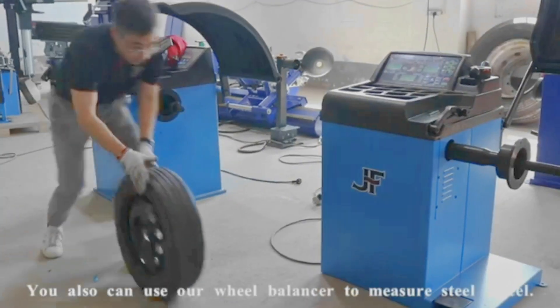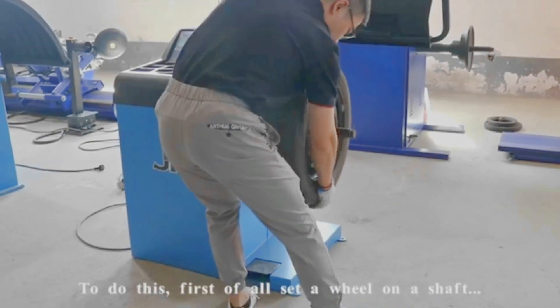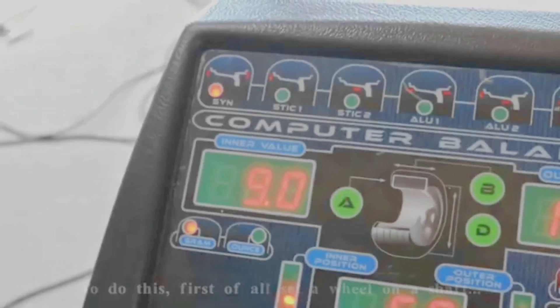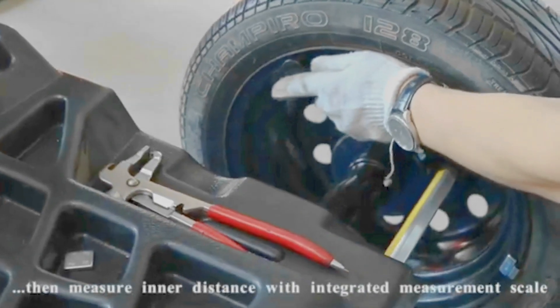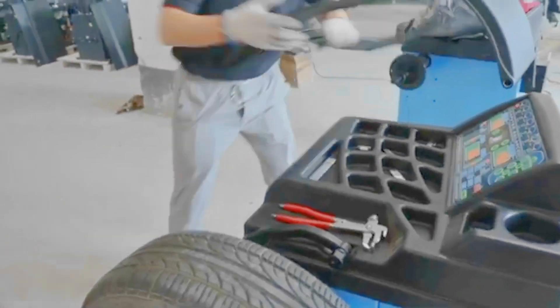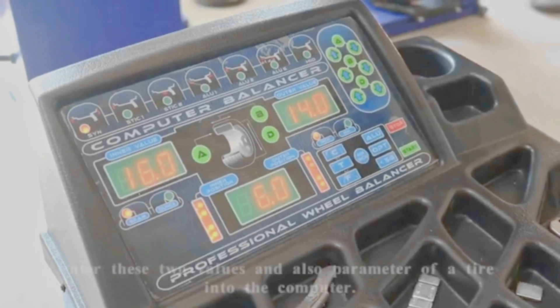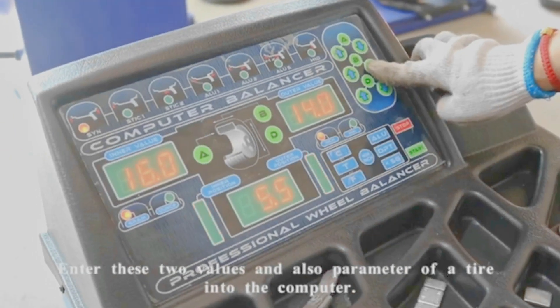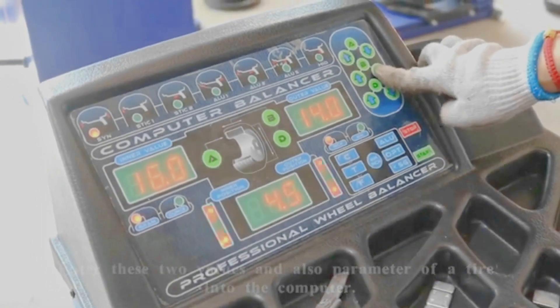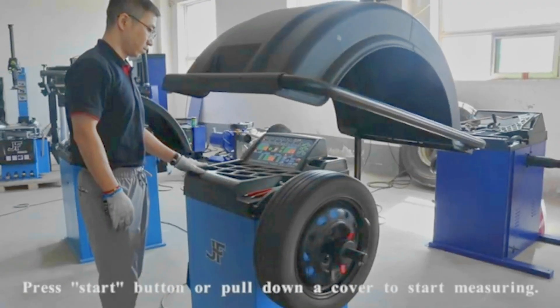You can also use our wheel balancer to measure a steel wheel. To do this, first set the wheel on the shaft. Then measure the inner distance with the integrated measurement scale and the wheel width with a caliper. Enter these two values and also the parameter of the tire into the computer.